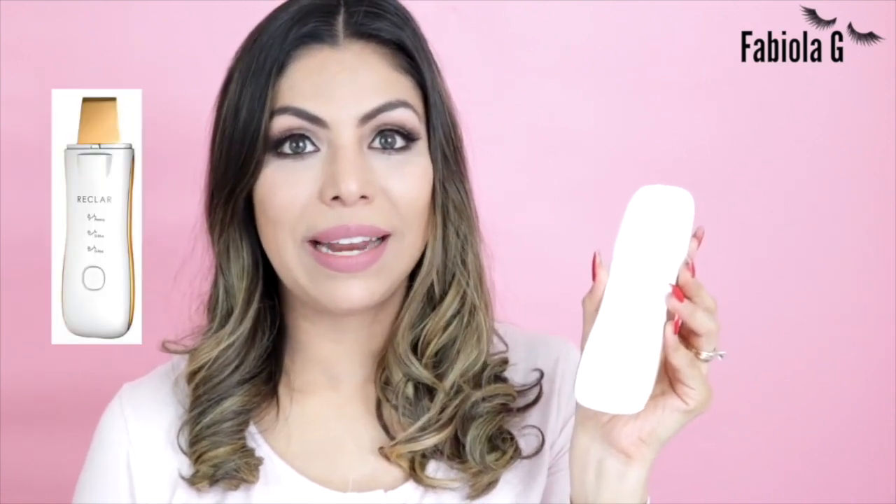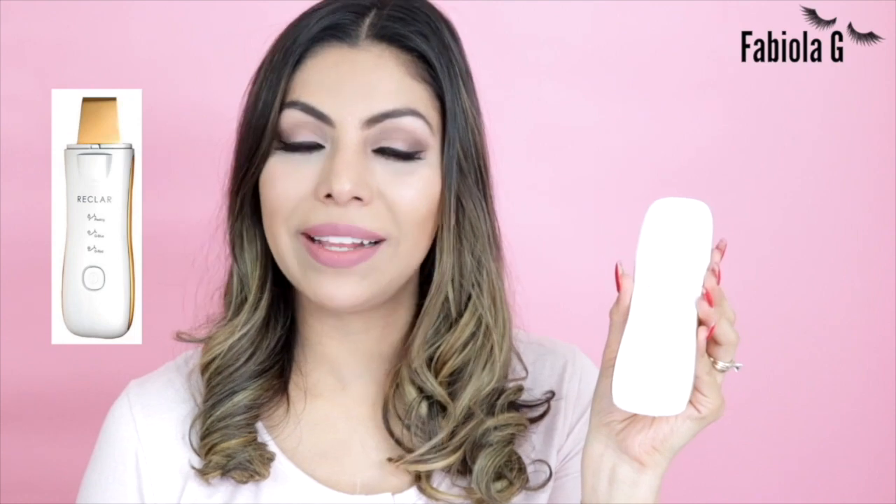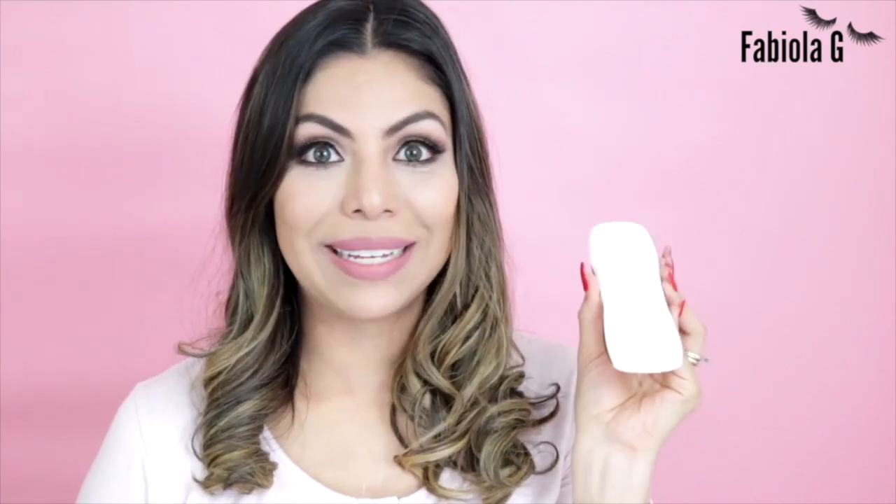This is the device I'm going to be using today. It's called the Reclar — a water peeling system. It is portable, wireless, and rechargeable via USB charger. This is honestly the most amazing thing I have ever tried for my skin.